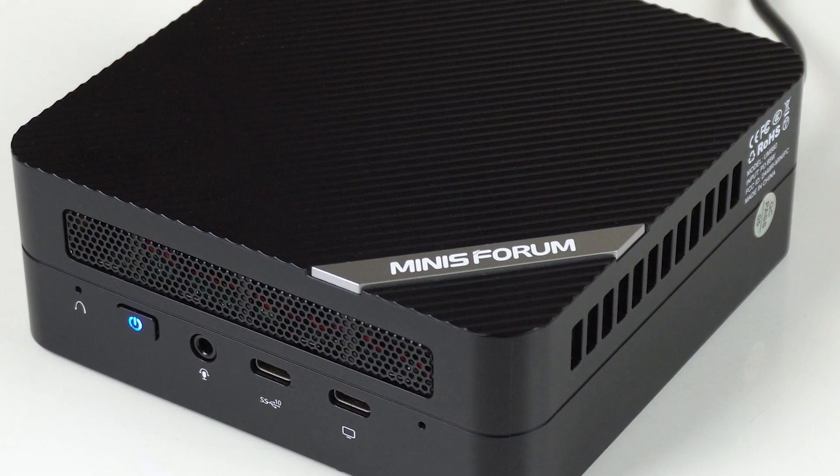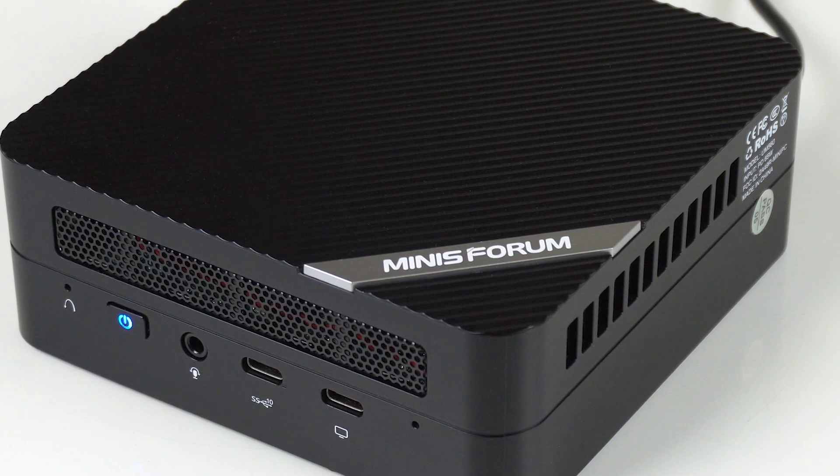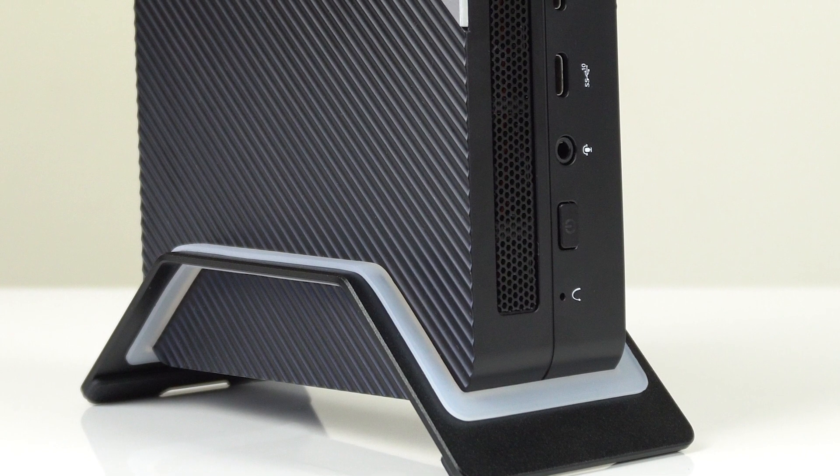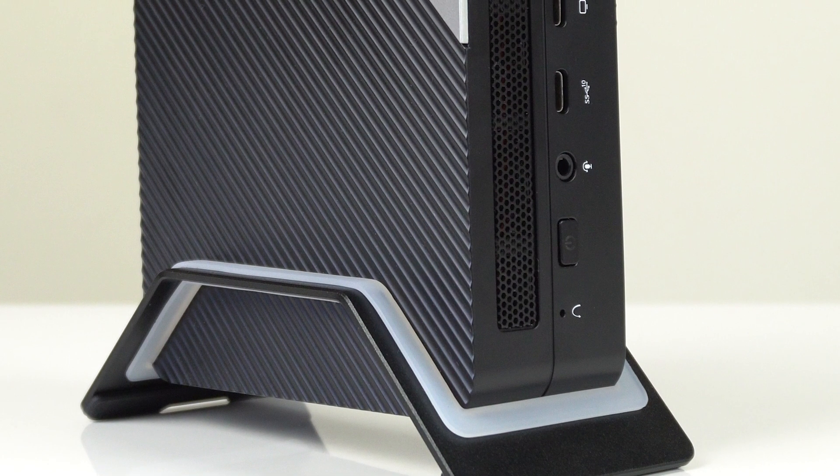What if I told you the Minisforum UM580 is just like the UM560, except it comes with a higher end CPU, power supply, and price tag? With that in the review and tank my analytics — wait, don't go yet, I have more. Viewers say I keep my videos to the point. Well, except for that bit. And that.